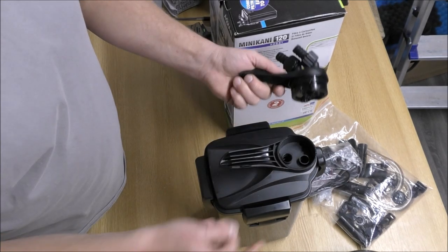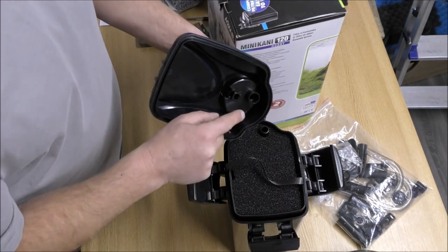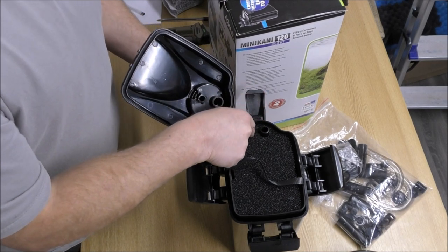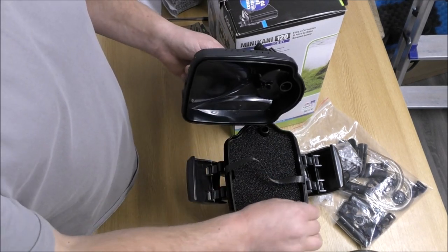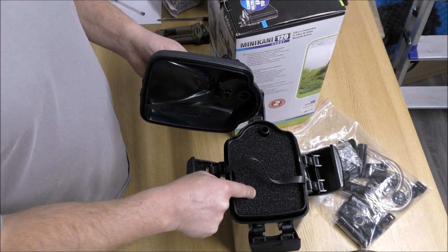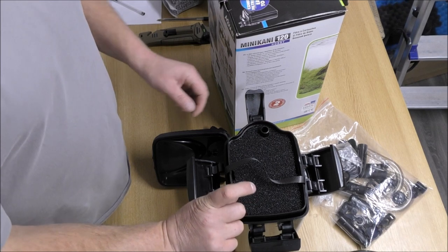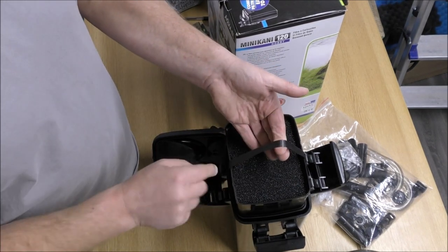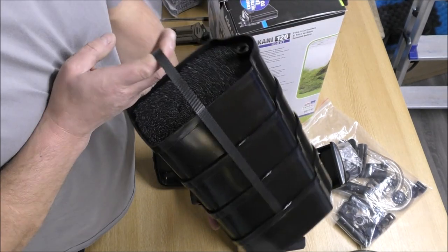So we've got an in and an out. They go down into here — the intake marries up with that, and that pipe goes all the way down to the bottom. Then the water rises up through the trays. When you look at that, and the fact that the pump head sits over the top, we've got no wasted space in this little canister at all. That's a great move by Aqua-L — having that external pump frees up a good two to two and a half inches in the top, which has been taken up by an extra tray.